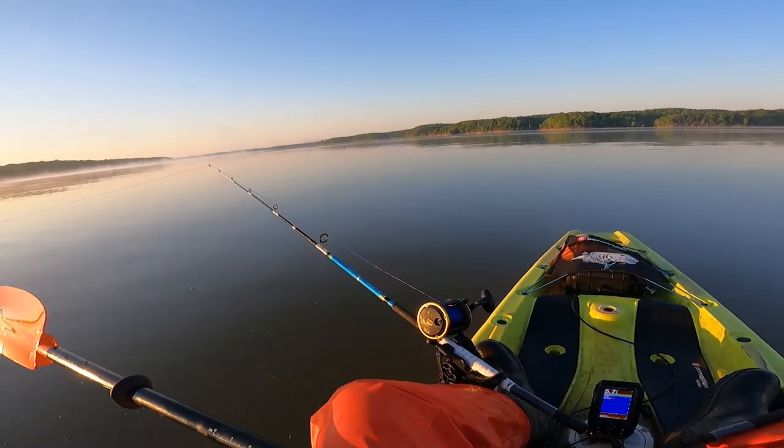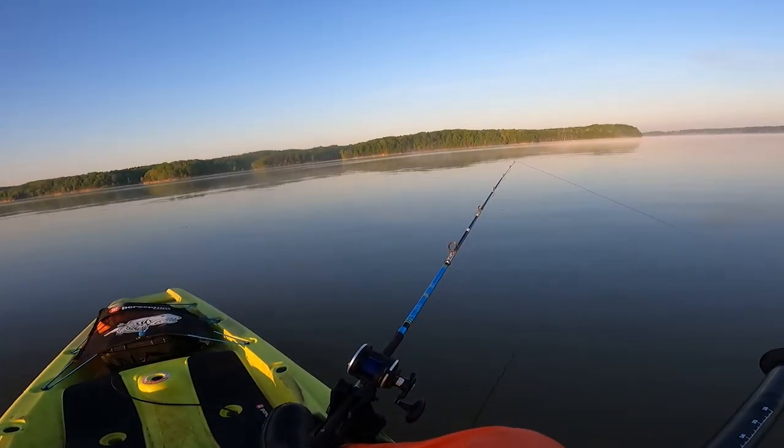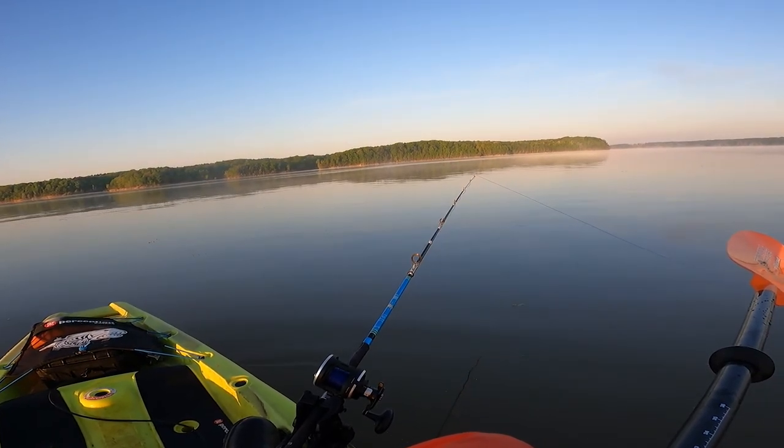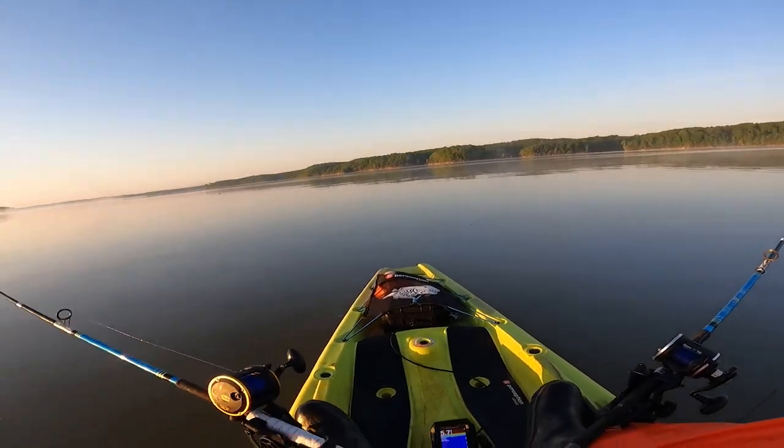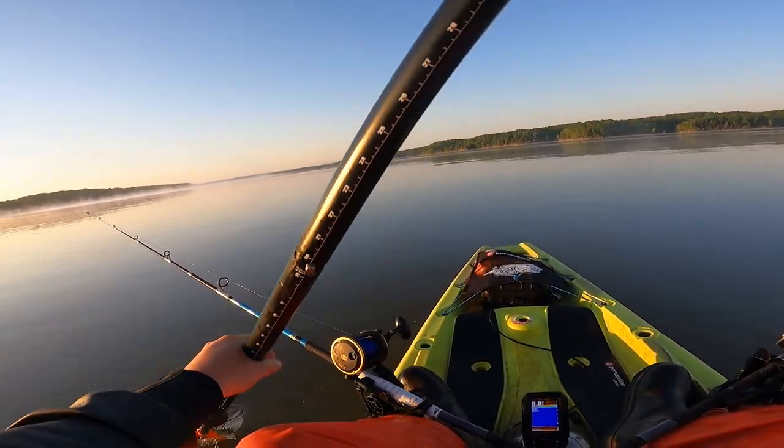Alright, we're set up. I got a headpiece on this rod and I've got a small body chunk over here on this rod. See with this cold water, if they don't take that little piece first, we'll see. See if they want it and adjust.